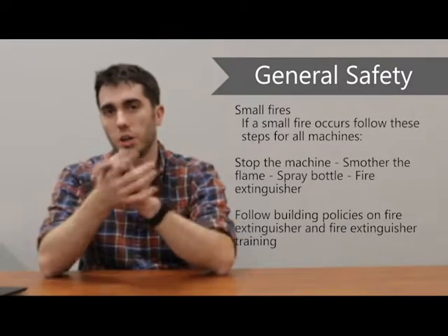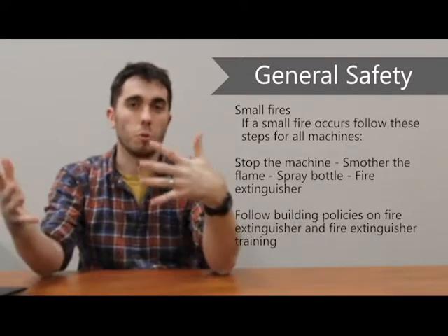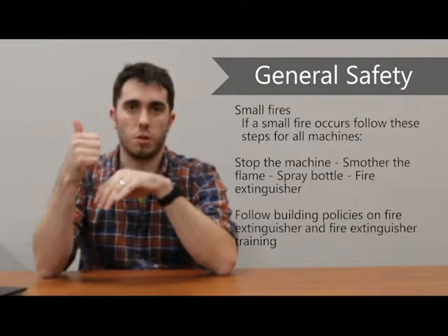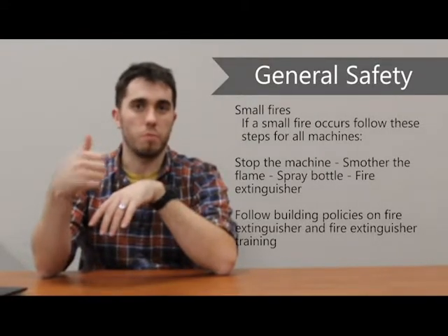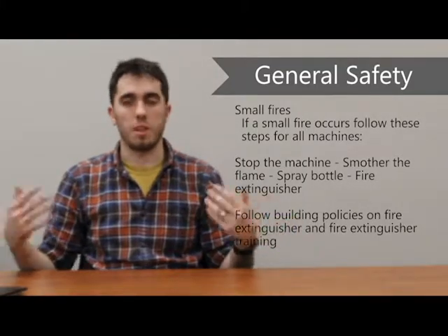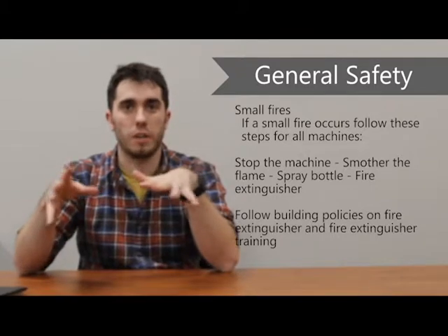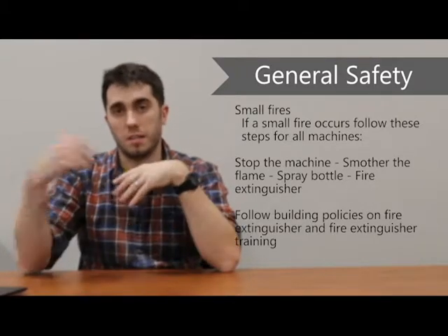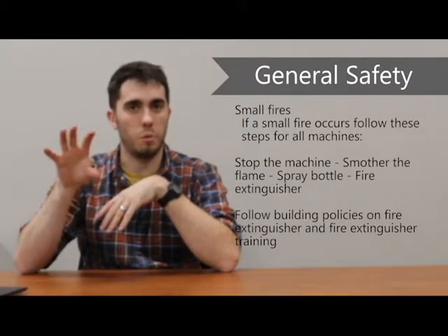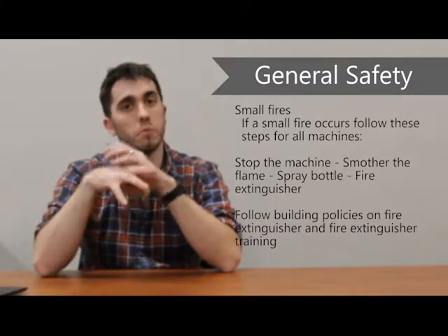Small fires do occur and will be a natural result of the equipment we're working with. If a small fire occurs, the first thing to do is always stop the piece of equipment. For example, with the laser, that means opening up the lid, which will stop the laser from cutting. 99% of the time, that's going to stop the fire. The next step, if that doesn't work, is to smother the flame — if you have a small piece of plywood, just put it on top to prevent the fire from spreading.